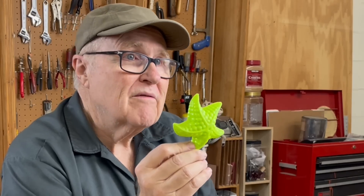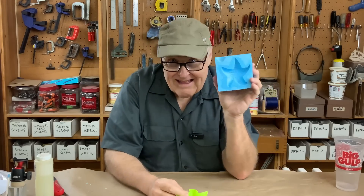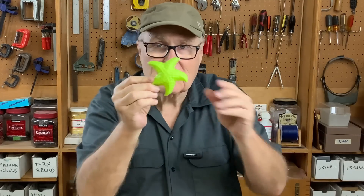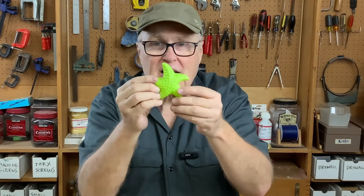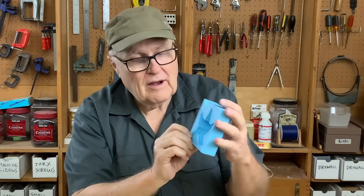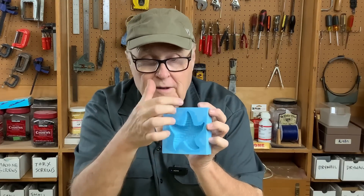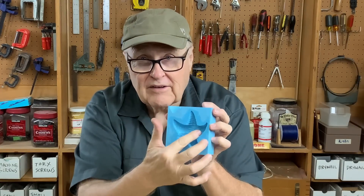Whatever the shape of the object is you're making, you have to be able to visualize it as a whole in space. Later in the video you're going to see me make this mold. When you're looking at it, you're thinking: how am I going to hold it in space? What position is it going to take to make the fewest possible number of sprues and vents? I decided to hold it like this — that means I'm going to have a sprue here, a vent here, and a vent over here.